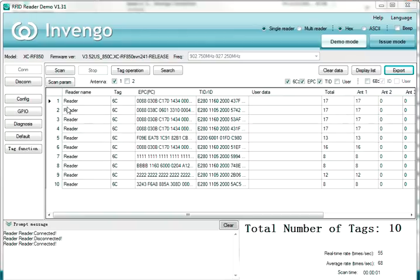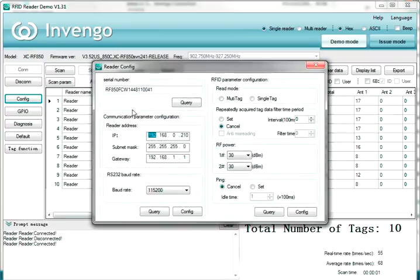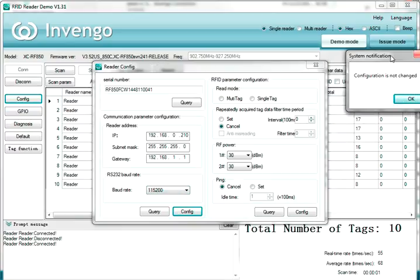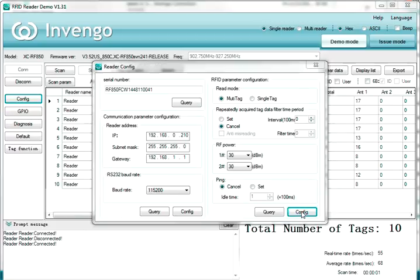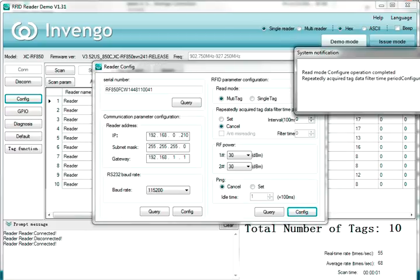Now that you're connected through the COM port, you can also configure an IP address. Simply click on Config, come down here, change the IP address to whatever you want, and click the Config button. It says it's not changed because I haven't changed anything, but if you change it, it'll change and the reader will beep. You can also set the power mode between multi-tag and single-tag here. Single-tag only reads one tag at a time; multi-tag is what you'd normally use for multiple tags. Hit Config and the operation is done.